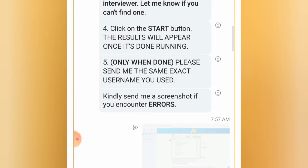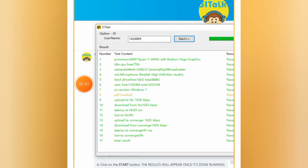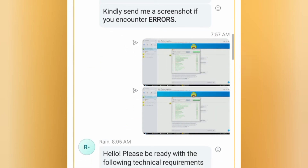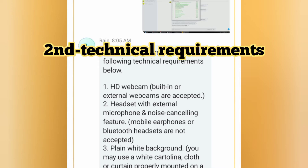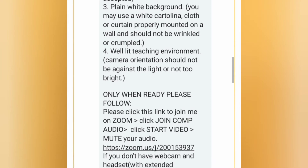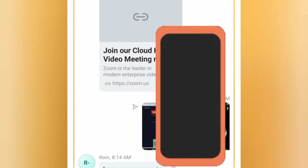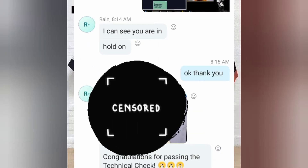So here is my result. I entered the username I found in the email my trainer sent me. Both results I sent to Trainer Rain were the same. Next, they will check if your webcam and headset are working. You'll just enter a Zoom link they provide. After that, they'll run the check. My webcam was working because my trainer could see me — she said, 'I can see you, you're in. Hold on.' Their camera was covered though. Then finally: 'Congratulations for passing the technical check.' My technical check was done.